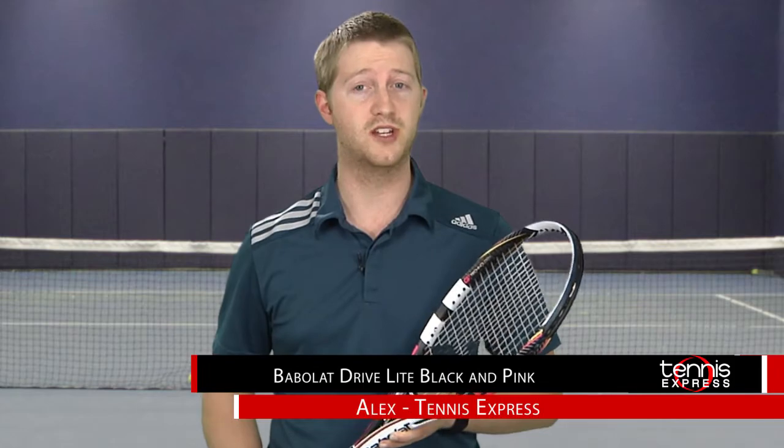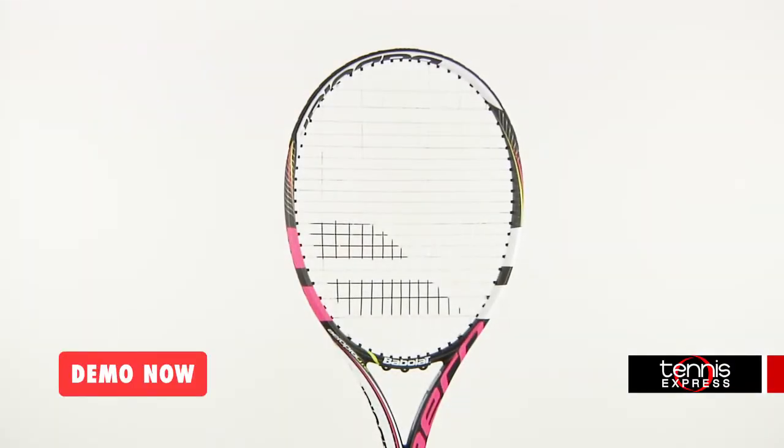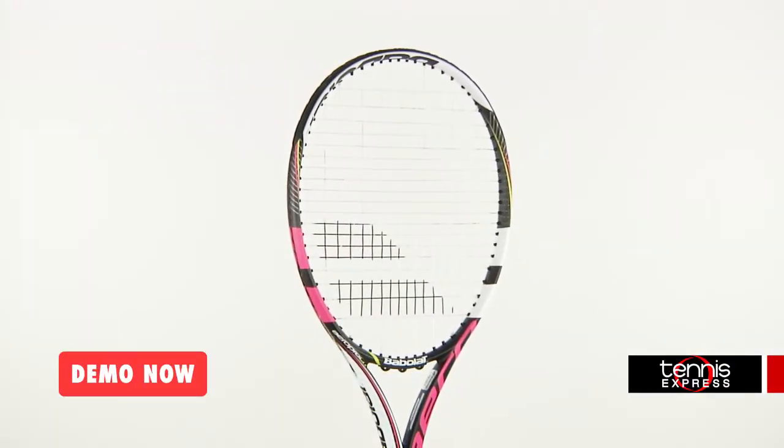Hey Tennis fans, welcome to another Tennis Express Racquet Review. Today we're reviewing the Babelot Aeropro Light Pink.